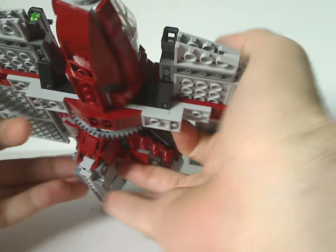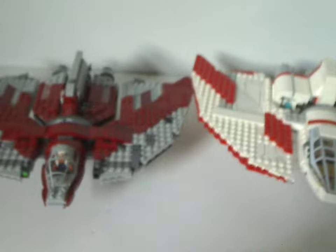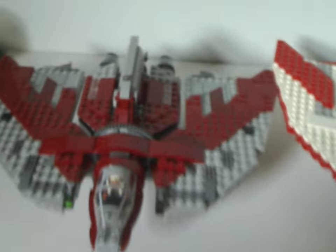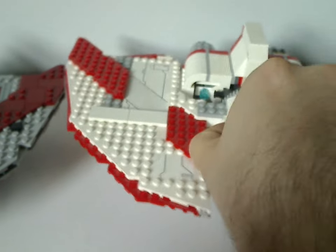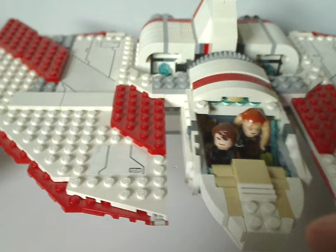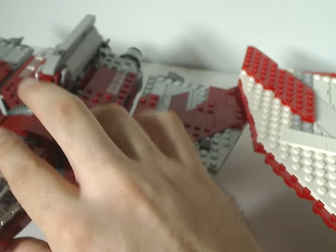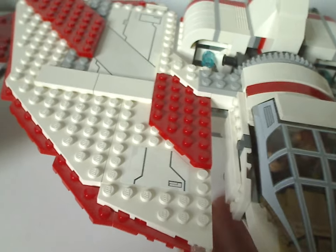Now for a little comparison to the previous 2011 version. The 2011 version is in light gray and dark red, while this one is in light red and white. To access the cockpit on the old version you just pull the canopy piece off, but on this one it clips on. This version has one seat, whereas the previous version had two seats — a major difference.